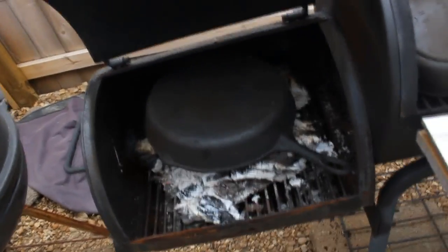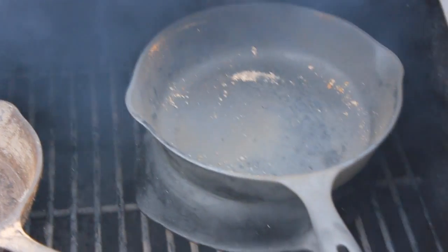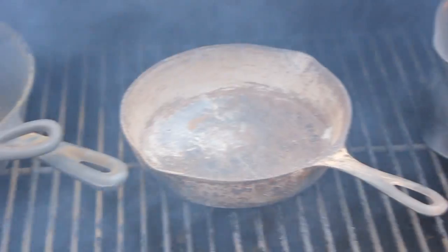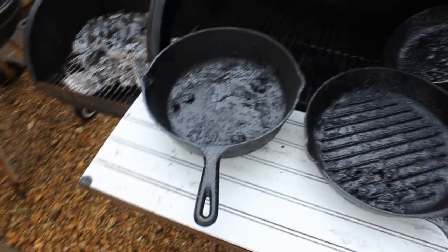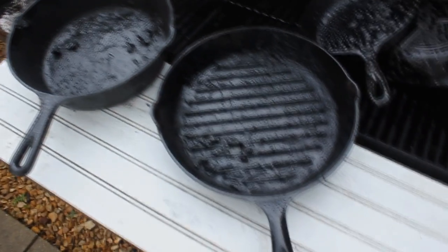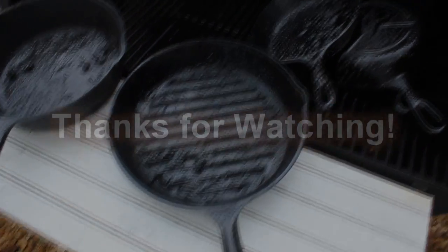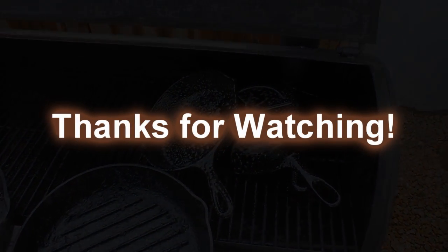I've got 900 degrees on one end, and if you go to the other end of the smoker where the smokestack's at, we're down to 400. So I've got temperature ranges all in between on the smoker that I can move the pans around, keep them warm, slow down the cooling off process. If I go from 900, I'm not going to pull them out — I put them on the other end. So thanks for watching, guys. I'll try to get another video out today showing you the before and afters.